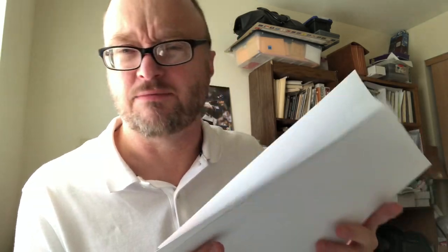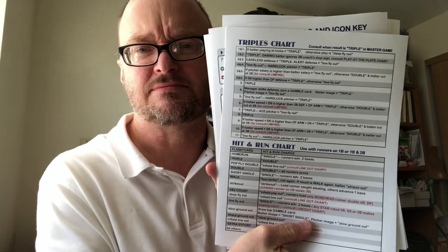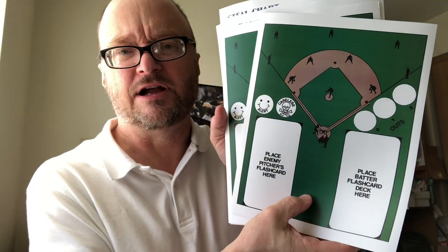Bunting for a base hit, squeeze play, line out chart, wild ball charts — and who among us hasn't had wild balls? Steal chart, sacrifice bunt, triples chart, hit and run chart, and then for head-to-head play, a couple of game board diagrams. All on cardstock — I would say 110-pound cardstock.